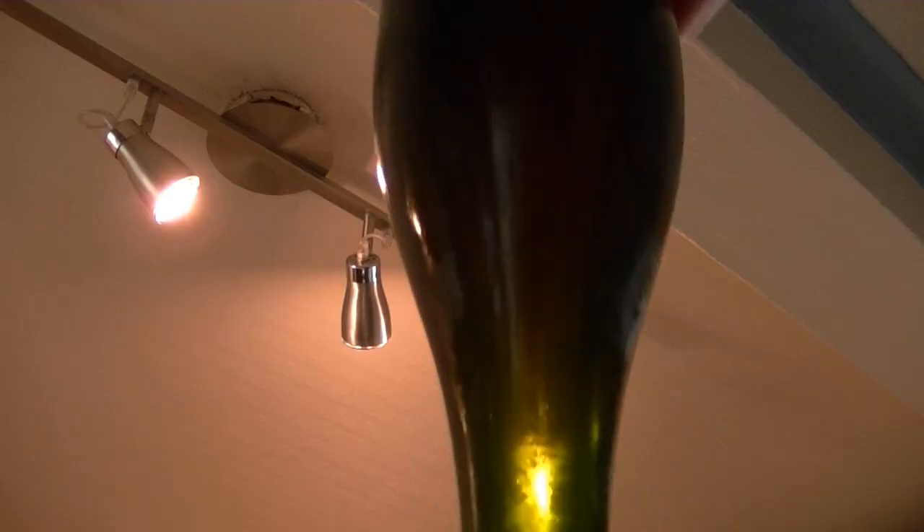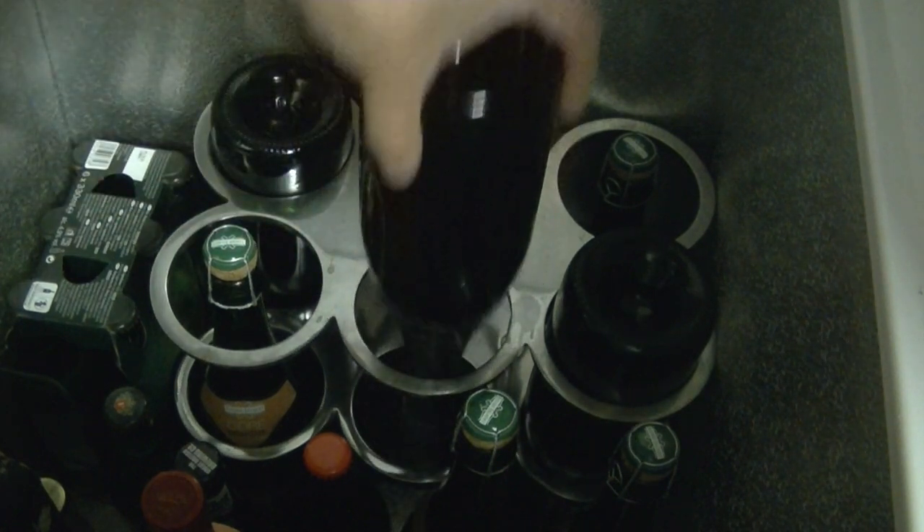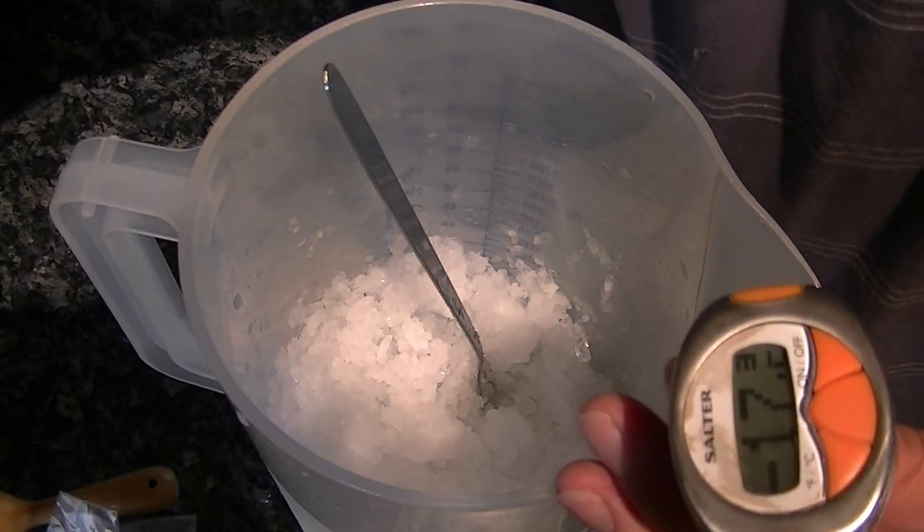The riddling process where the bottles are twisted and upended is now complete, and the bottles have been standing on their head for a good few weeks. I've now moved them to my fermentation chamber set at four degrees C, and the next step is to create some freezing brine.